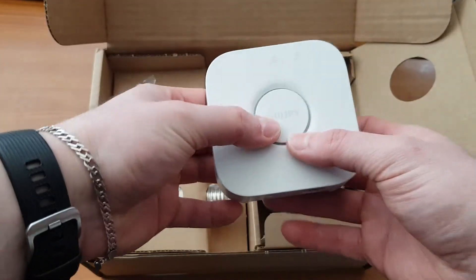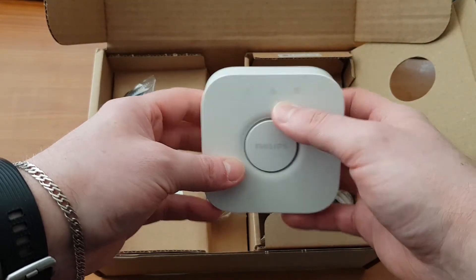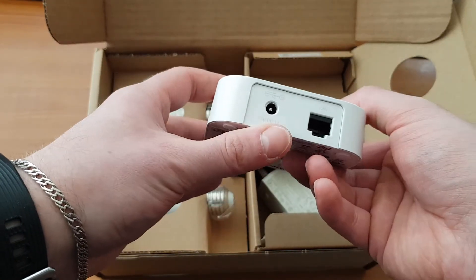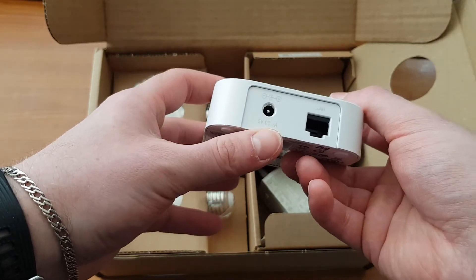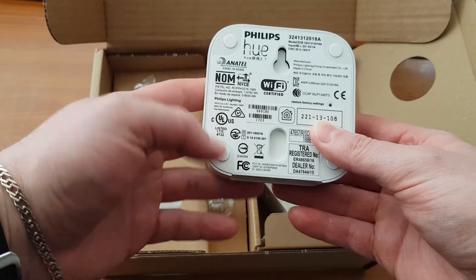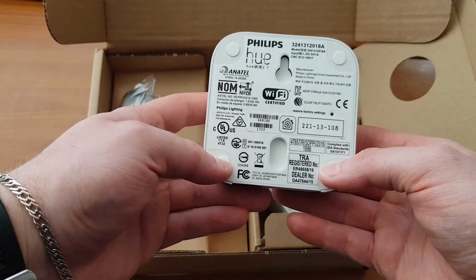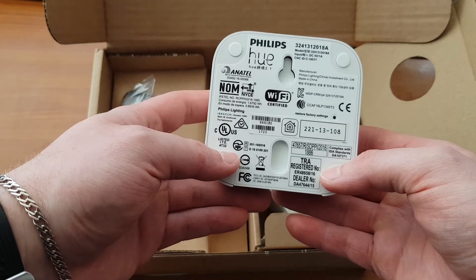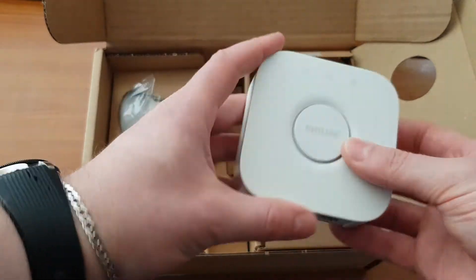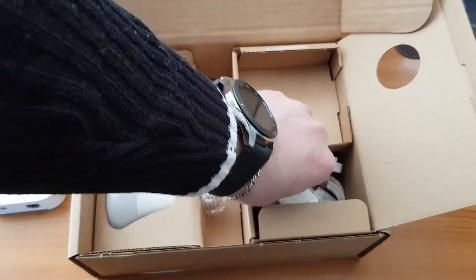This is the hub — this is the button, this is the network connection, the internet, and the power. As you can see, you have a 5 volts DC 1 amp power connector here, along with some other connectors.